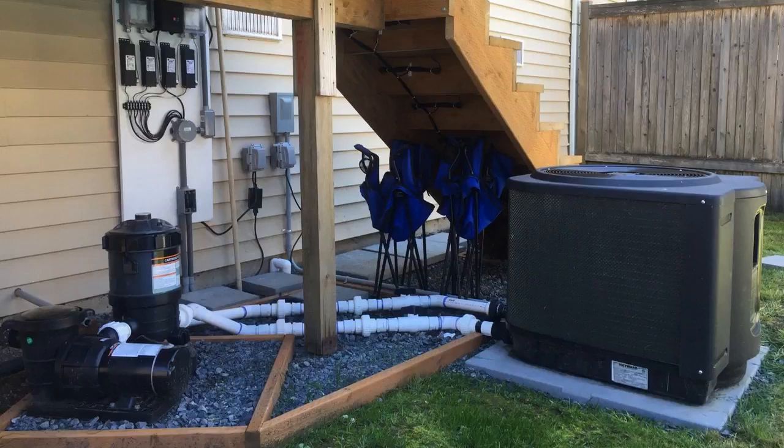Another thing I really like about it is it's quiet — very, very quiet, much quieter than my last pump.